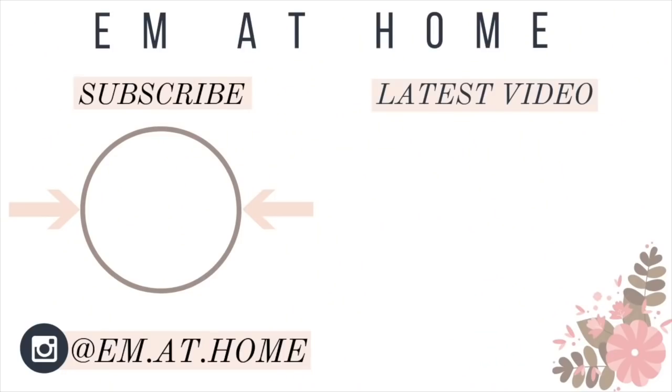Thank you guys so much for watching this video. Please be sure to give it a thumbs up if you enjoyed it, and I would love to have you guys subscribe. I don't do a ton of reviews or beauty videos — I'm more of a cleaning, organization, vlogger kind of girl here on YouTube. But once in a while I want to try out something new or share some of my favorite things. So hit that subscribe button for more videos, and I will see you guys in my next video. Thank you for watching!